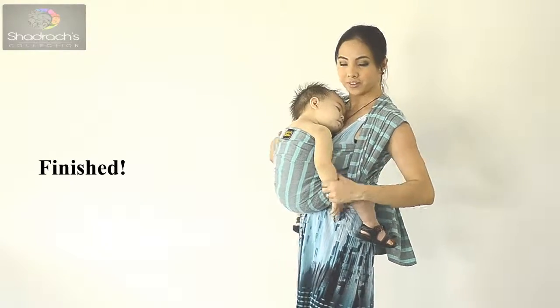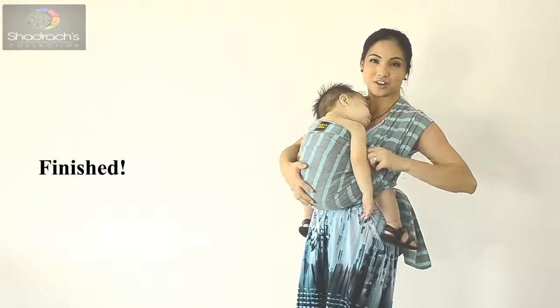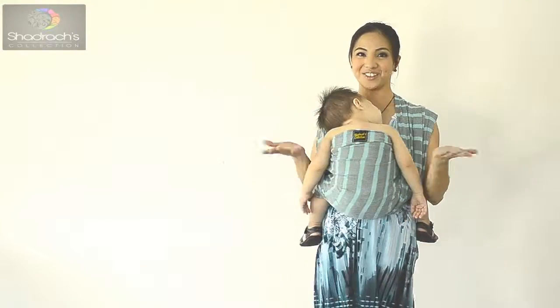The arms can go inside the wrap, or they can be spread out — either way works. So there you have it: the FWCC.